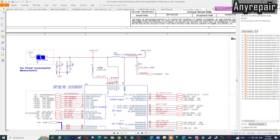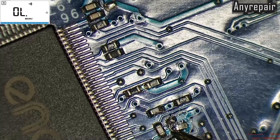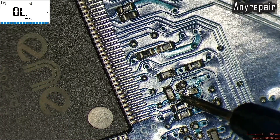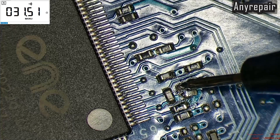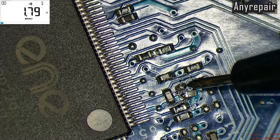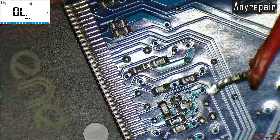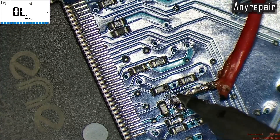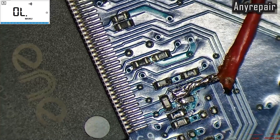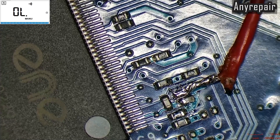We are going to find the 3V coil that is feeding the SuperIO and check something around it. Here is the coil that is feeding the ENE chip, and we can see directly on it a very low resistance to ground — 1.8 ohms — which is not good. That is why we will inject some voltage in order to check what is shorting. It is obvious that the SuperIO is shorting the circuit, but we want some proof.